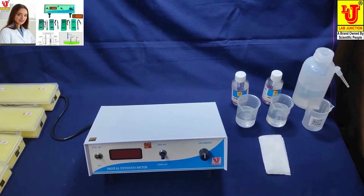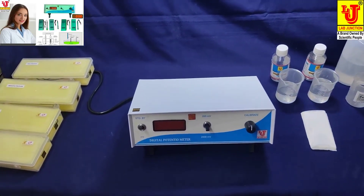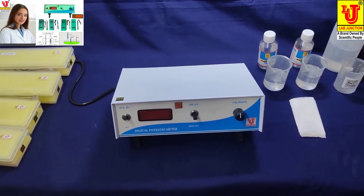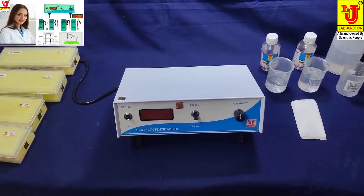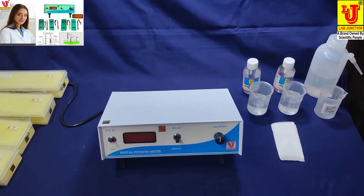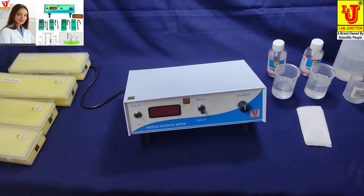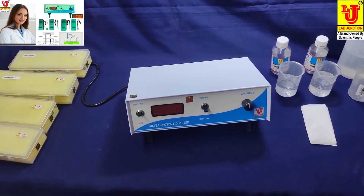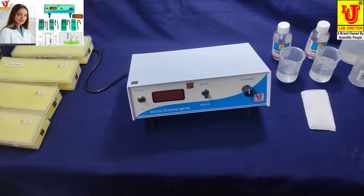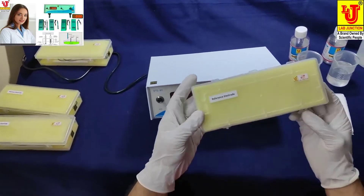Lab Junction digital potentiometer model LJ-118. We have two models in digital potentiometer: LJ-118 and LJ-119. This is our model LJ-118 digital potentiometer. With this instrument, we supply accessories including electrodes and a reference electrode.